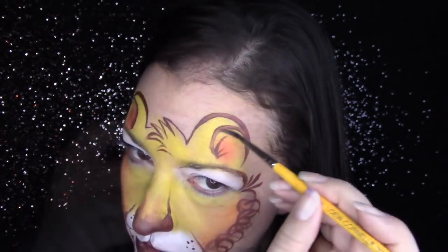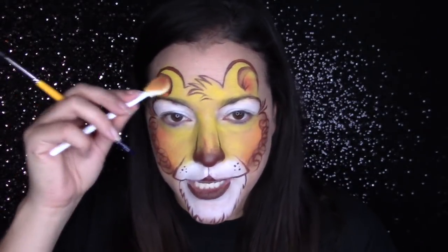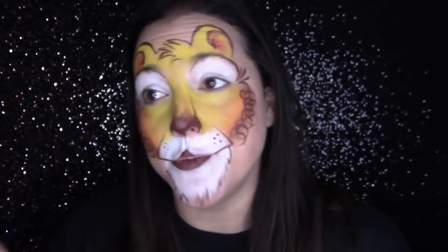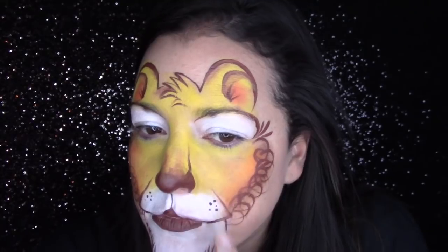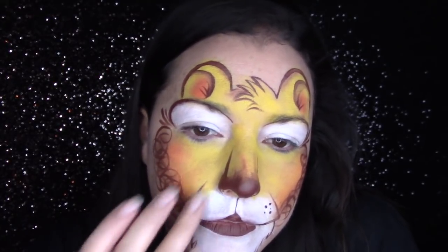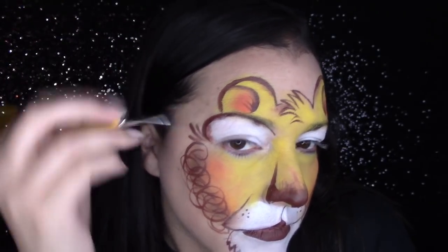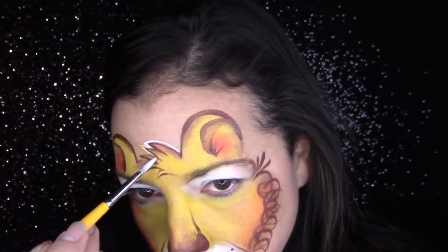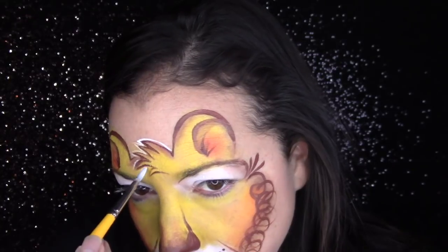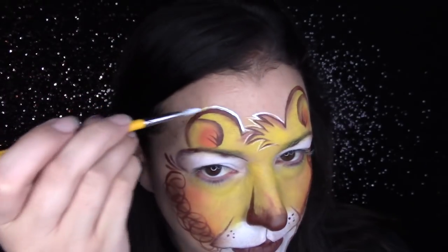If you have time, you can absolutely add some shadowing into this design. I'm just taking a wet brush and reactivating some of that brown paint, pulling in some water into those brown lines and then padding it out for some distinction. If you have time for this step it does make a big difference in designs like this where there's not a lot of color or depth — so if you can add that in, great. If not, don't worry about it; this is still so cute and impactful.